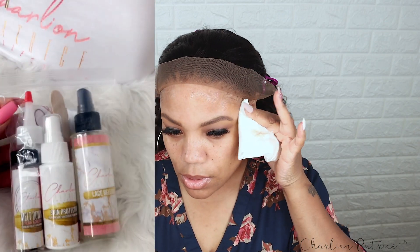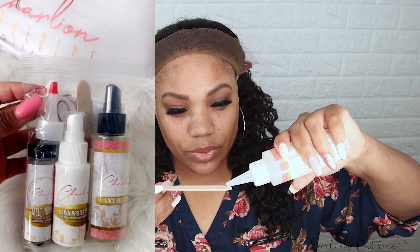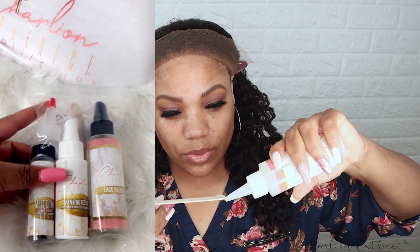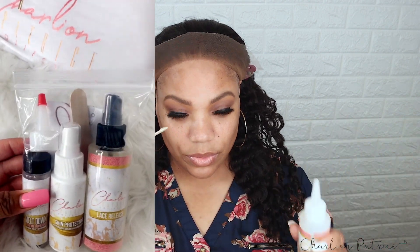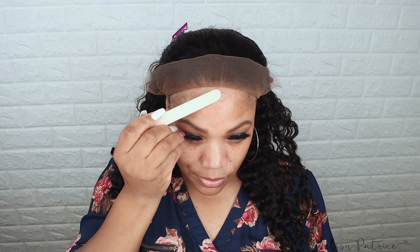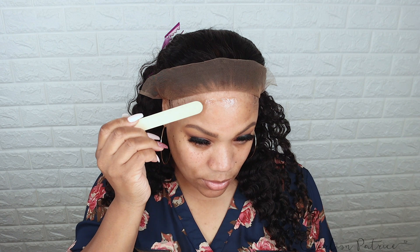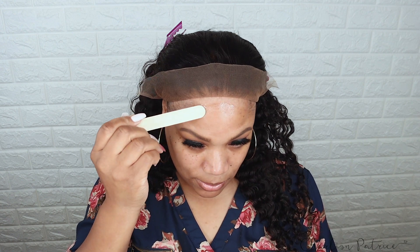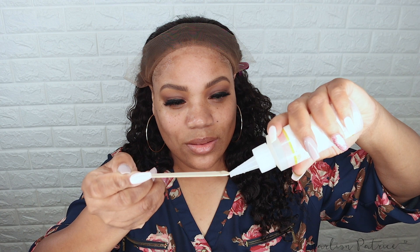After that I'm going to apply my skin protector. Then I'm ready to apply my lace glue — today I'm using my extreme adhesive. I take a little of the glue on a popsicle stick and apply it in the areas where I want the glue to go. I try my best not to apply glue on the little hair I have left. I don't do the ball cap method, so I do get some glue where the sideburns are.